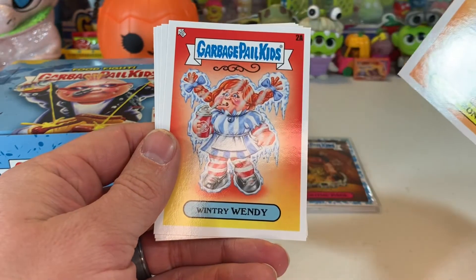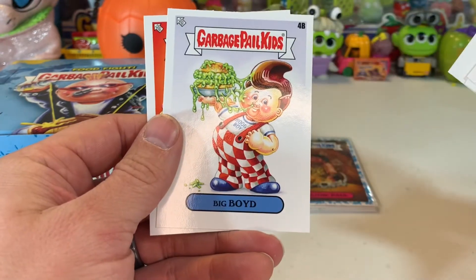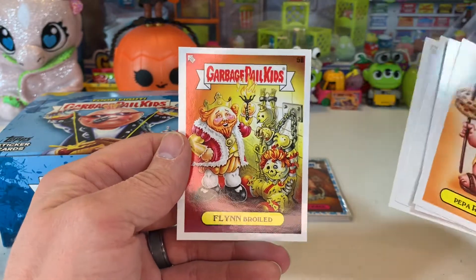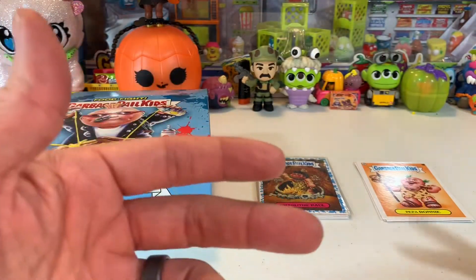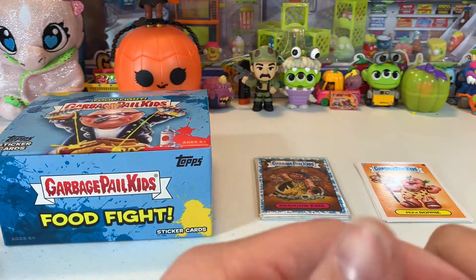Cards like Pepperoni Wintry, Windy Booger Bob, Big Boyd, and Flynn Broiled — which is my favorite one, I absolutely love that one. I haven't even finished the box yet. What I tend to do is after work I'll grab a beer before Bethann gets dinner done and I'll sit down in my home office and open up a few packs.